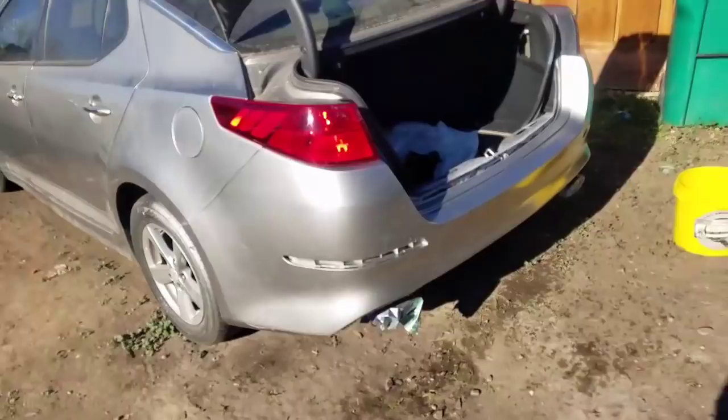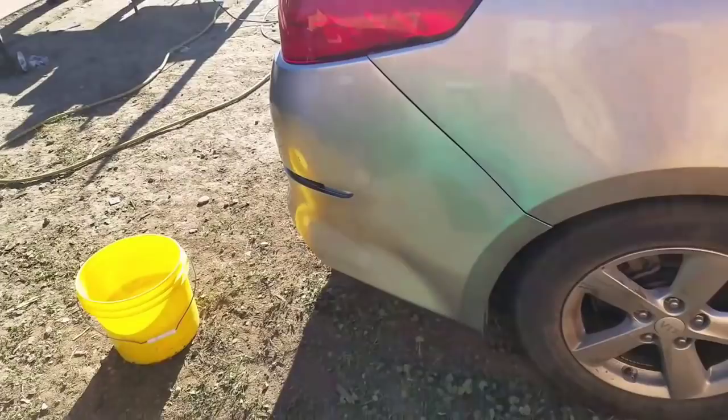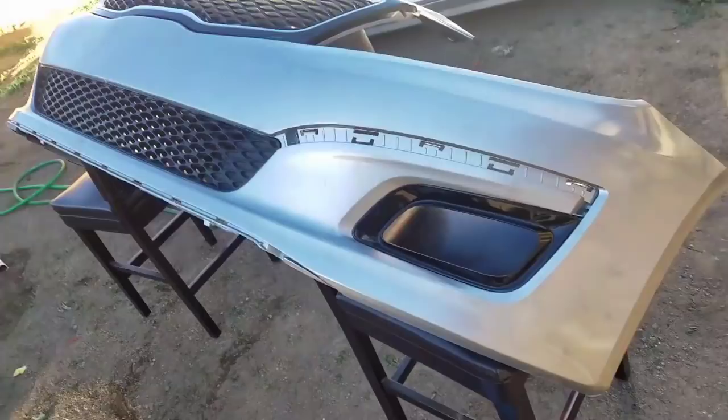I'm wet sanding the clear now. It's been already a little bit more than an hour — an hour and 20 minutes. And buff it. So everything's dried up.